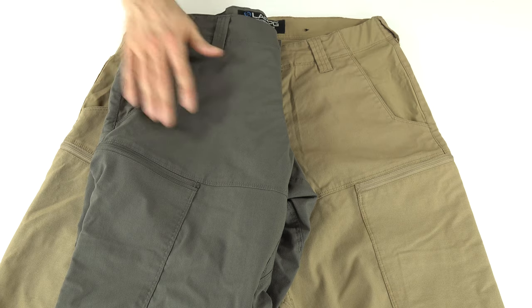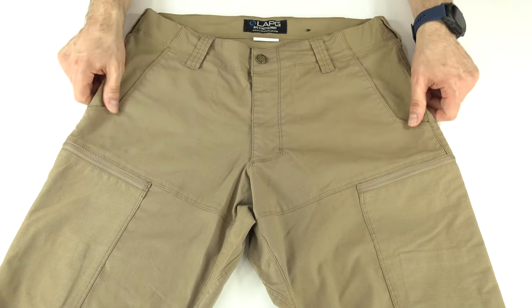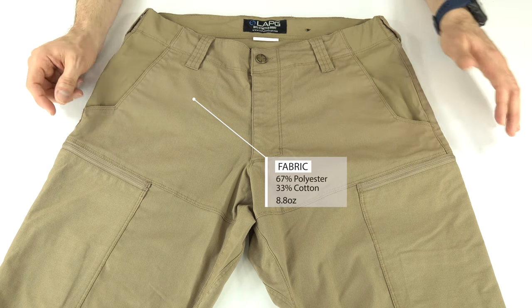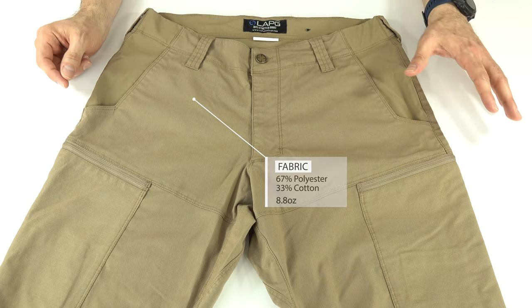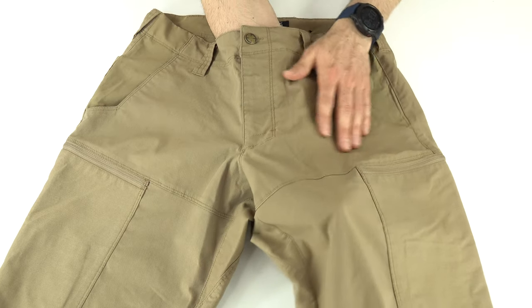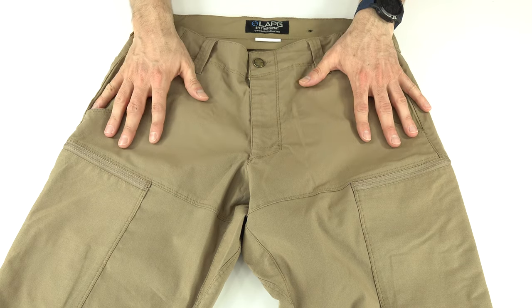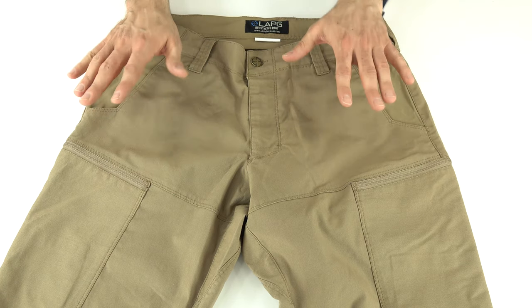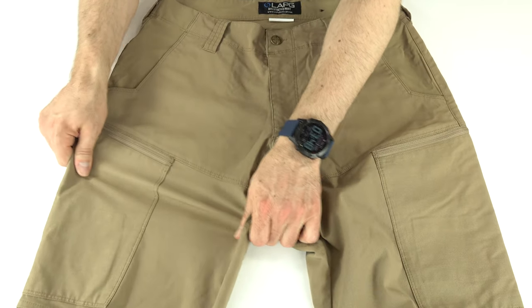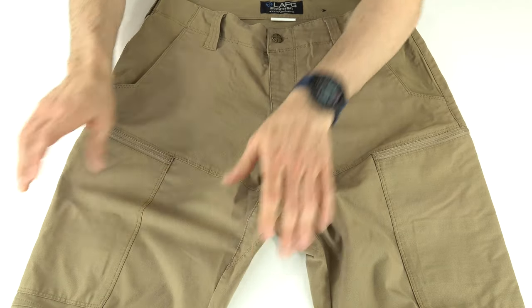Sierra is a grayish, greenish, gunmetal-ish type color — a nice looking color. The fabric is a mechanical stretch, 8.8-ounce, 67% polyester, 33% cotton. 8.8 ounce sounds very heavy, but these pants feel much more like a 6.5-ounce fabric — definitely not super heavy winter wear. The fabric stretches two-way horizontally, giving extra comfort with movement.